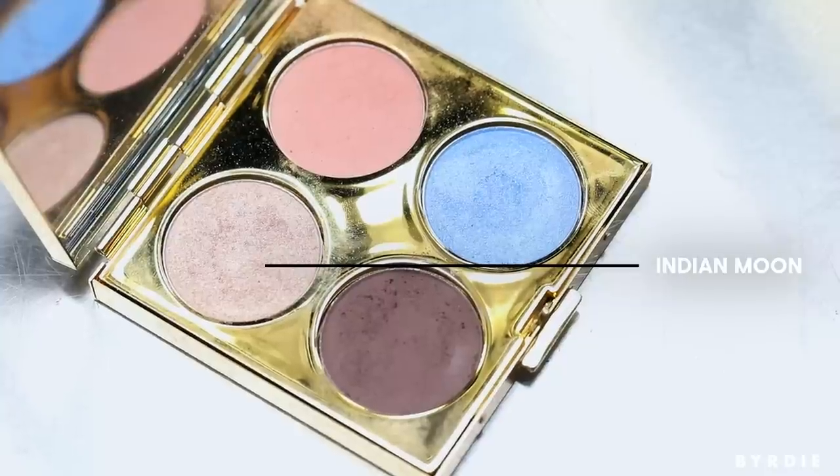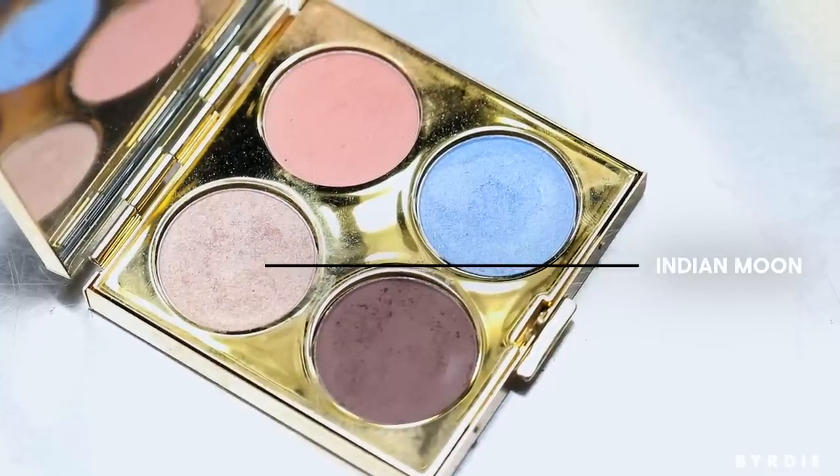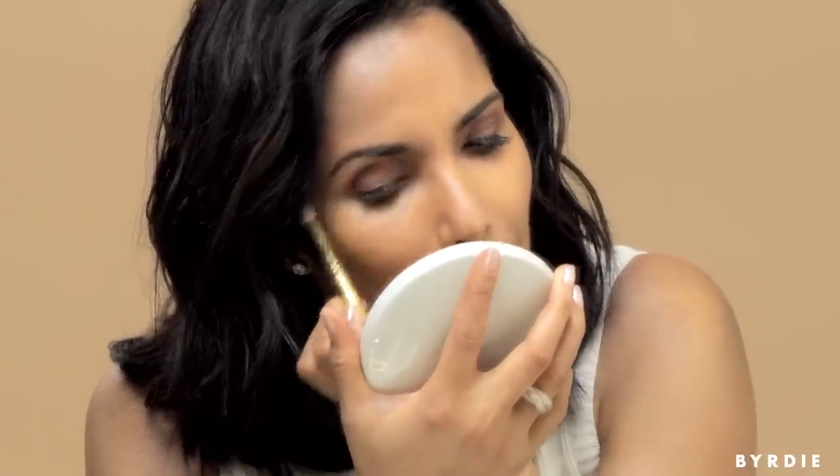Once that's in, take the other end — the skinnier end of that contour brush — and go back to your Desert Dusk palette. Use the highlighter color, which is a little bit rosier than the shine from the contour we used. This is just going to go just under the eyebrow. This is when the contour part of the Moon and Shine palette comes in — i.e., the moon.